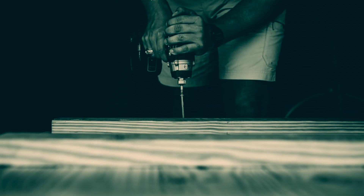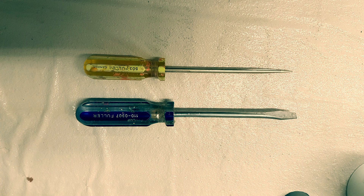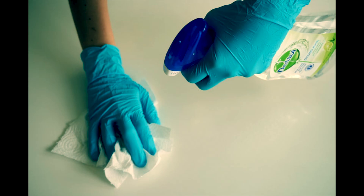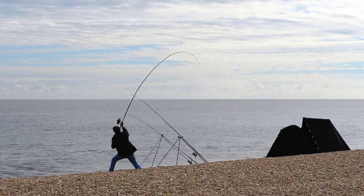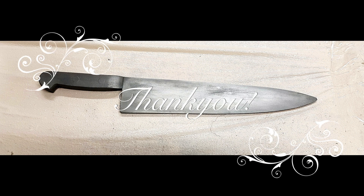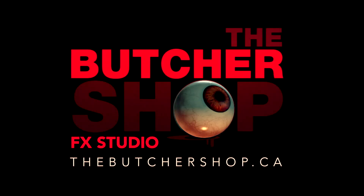I'll flip the mold around and drill all the way through my previous bolt holes. Then very carefully, with flathead screwdrivers and some wooden wedges, I'll gently pry the mold apart. Once the mold is open, we clean out the knife, the wooden skewer, and the clay — and it's ready for casting. Stay tuned for part 2 of this video where I cast a few of these prop knives. Thanks everyone for watching — please check out some of our other videos, and if you like the content, please like and subscribe. The Butcher Shop FX Studio.